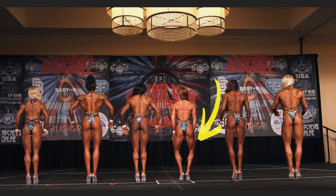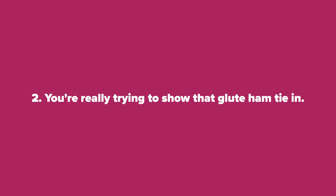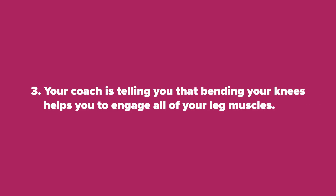I get why you do it. One, you feel like your thighs are sticking together. Two, you're really trying to show that glute ham tie-in. And three, your coach is telling you that bending your knees helps you to engage all of your leg muscles.